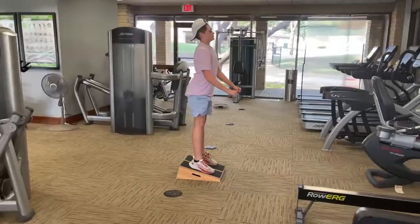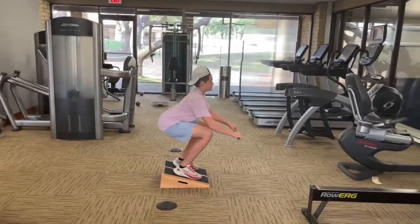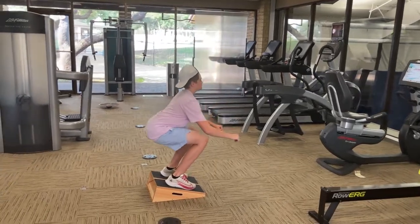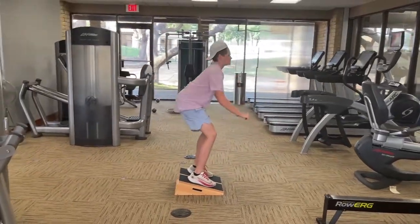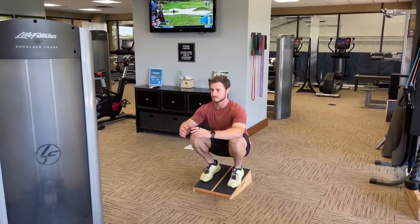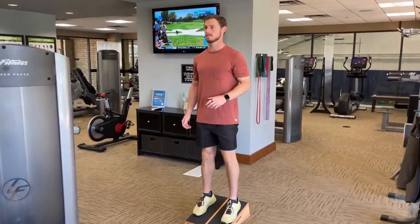Others that have tried this slant board are some of our elite junior tennis players who are used to beating up their bodies on the hard courts. So this will help them with injury prevention and prolong their careers no doubt. Also former college athletes, coaches and trainers — everyone can benefit from this simple tool.